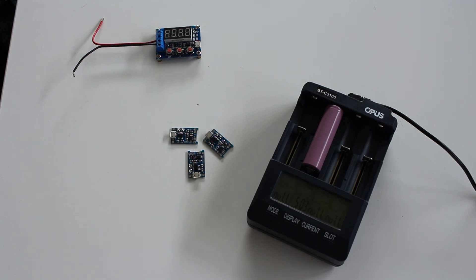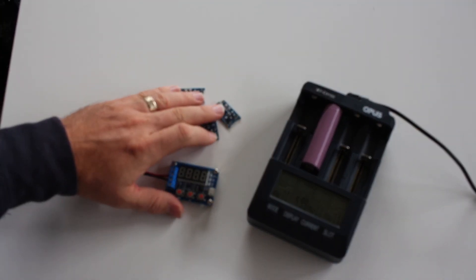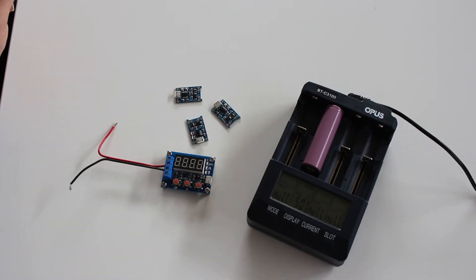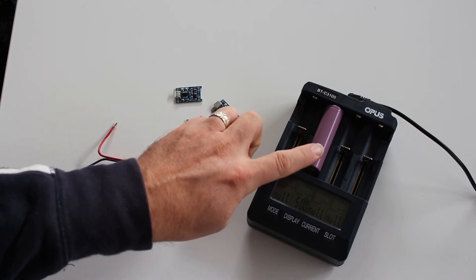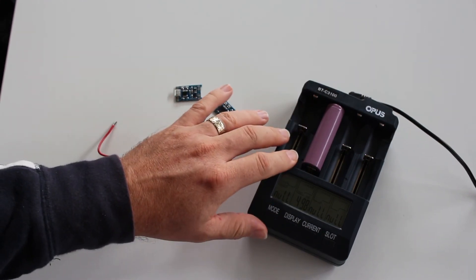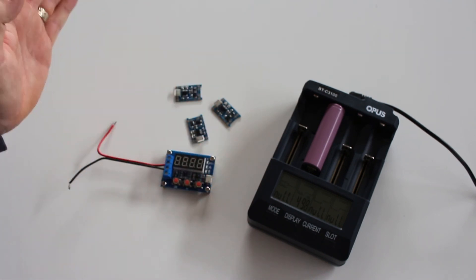So I still have and use both systems. If you're interested, you can see my other video about this kind of charging and discharging station. You can also look up my video about testing internal resistance of battery cells, because I don't do that with the Opus but with a different device that I think gives more stable results. I hope you learned something about this charger — if so, please like and subscribe. Thank you, see you next time.